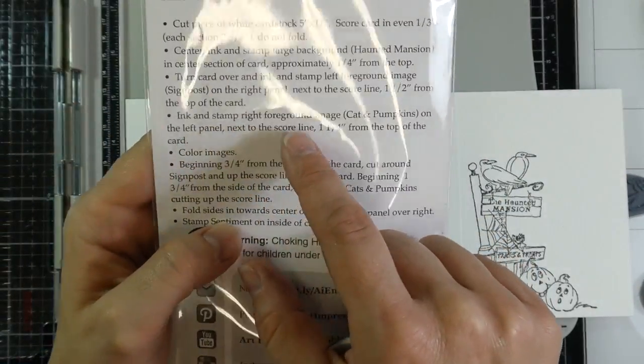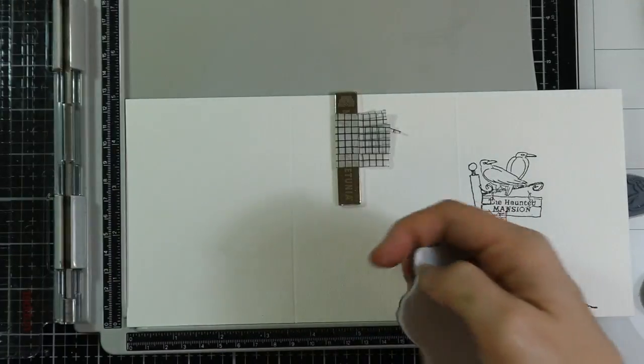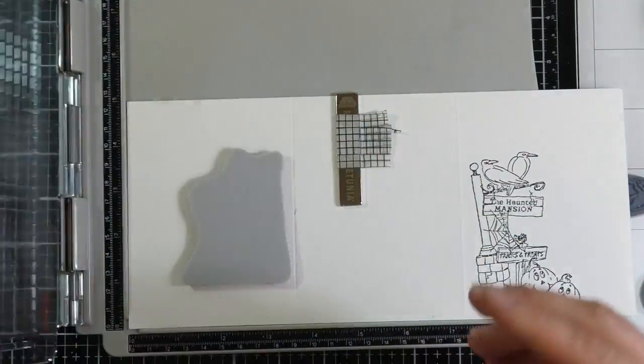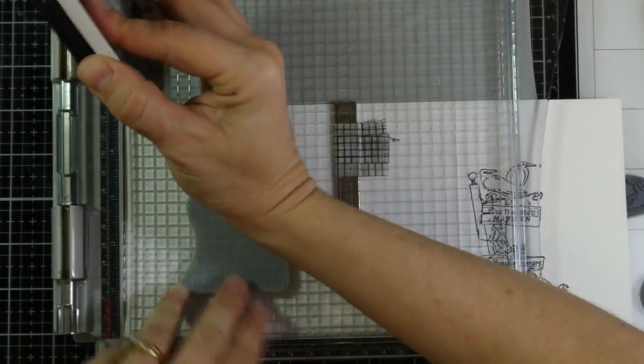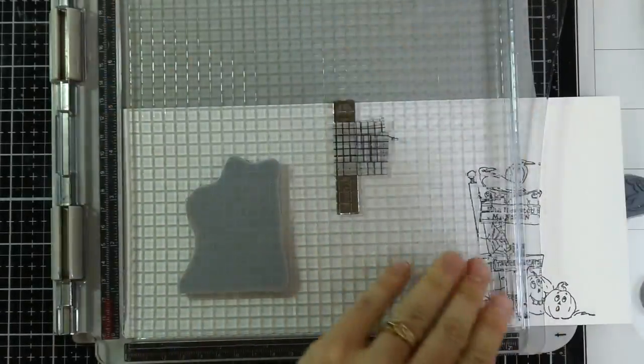Now I've turned my stamp platform and I'm going to ink and stamp the right foreground image — the cat and the pumpkins — on the left panel next to the score line, about an inch and a quarter from the top of the card. I'm going to use the same ink once again and stamp my image a couple of times, and then we'll start seeing this come together.